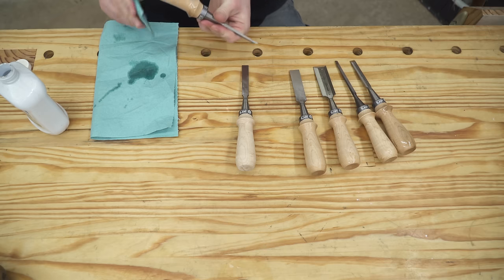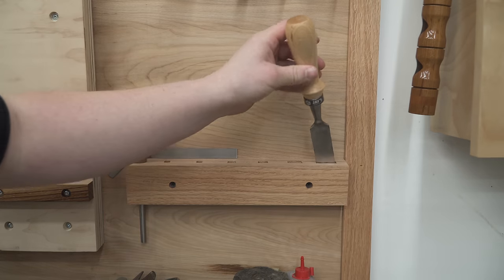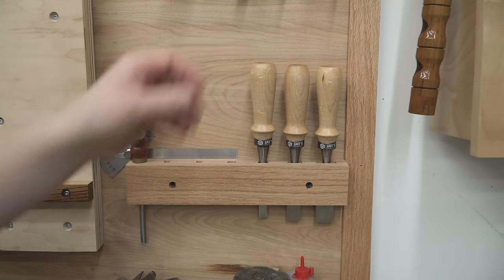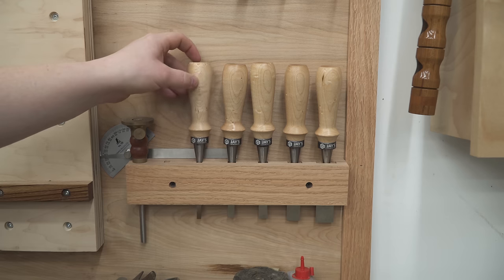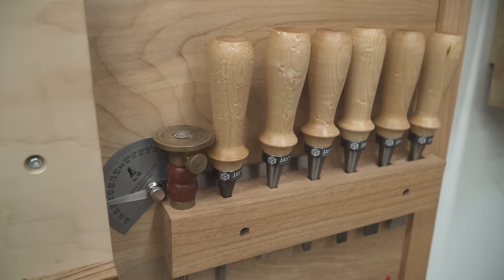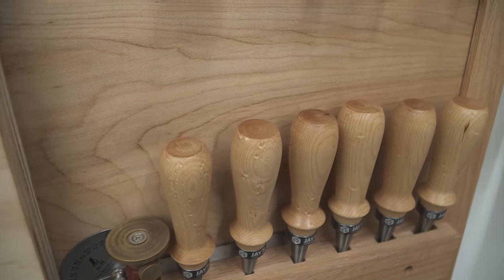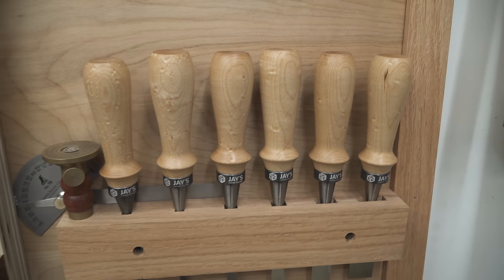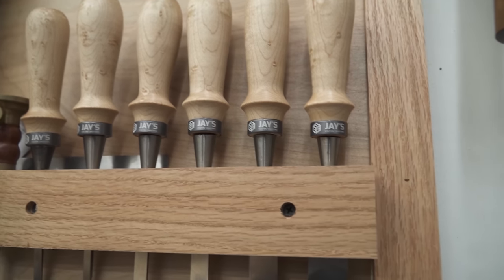I wanted to use shellac for the handles but didn't have any on hand, so I used regular mineral oil instead. It's not going to offer as much protection from dirty hands, but it's better than nothing, and the next time I pick up some shellac I'll put a coat or two on. It shouldn't change the color much — maybe darken it just a little. In the end, they turned out great and they look fantastic. More importantly, the weight reduction — these things weigh a lot less than those composite handles, which should result in less hand and finger fatigue during long dovetail sessions.